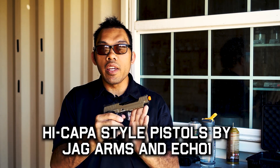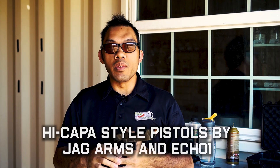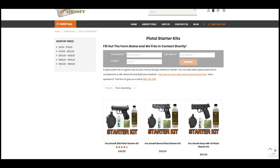Hey guys, Tang with Fox Airsoft here, and today's video is going to be about High Capa style pistols. Before we start, if you're looking for a pistol to start out with, be sure to check out our beginner section on foxairsoft.com for pistol starter kits. They'll offer you a complete solution that gives you a pistol, a holster, and all the stuff you need to get started with running a sidearm.